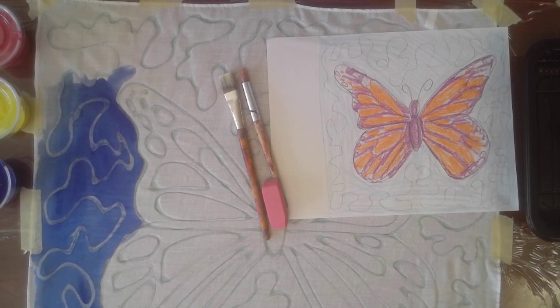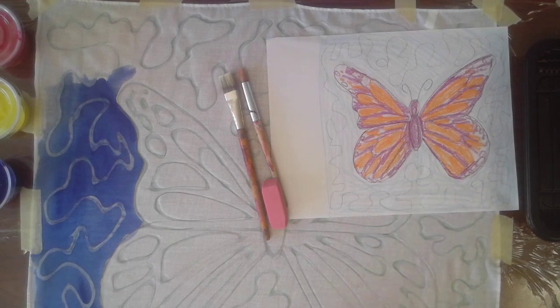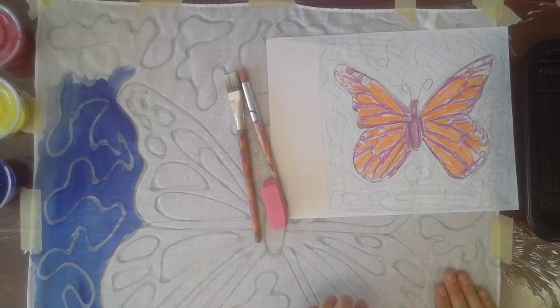Hey everyone, welcome back to Art Class. You are watching the video for Batik Lesson 3, where we are going to be painting. We've already drawn our sketch and our design for our batik. Last week we learned how to apply the gel glue on our white bandana fabric by taping it down first, making sure it's nice and tight, and this week we are ready to paint.